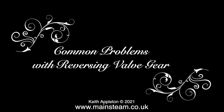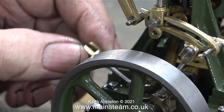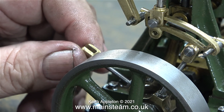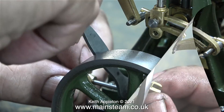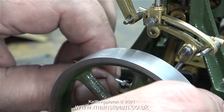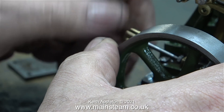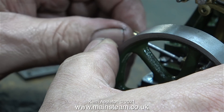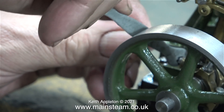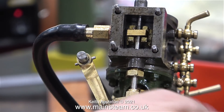Common problems with reversing valve gear - and this problem is deceptively simple. This Stuart Double 10V is part of a steam plant that I'm building for a customer. In the series 'Making a Stuart Model Steam Plant' I did mention that there weren't any instructions for the assembly of this valve gear. For it to work, two of the eccentric rods need to be cranked over. And I automatically assumed that the straight eccentric rod just screwed into the eccentric, and initially I screwed this stud all the way into the eccentric strap. But unfortunately that is not right - the straight rod has to be screwed out of the eccentric strap to make it the same length as the cranked over rod.